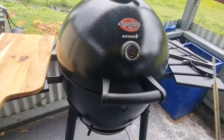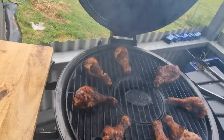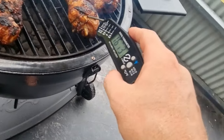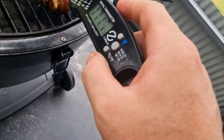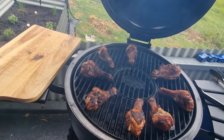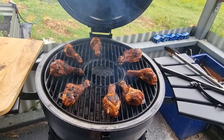All right, so we're going to check on these drumsticks now, guys. We're just going to use our Instaprobe here to get a reading into the heart. 160... oh, 170. So they're well and truly done. We're going to grab them off, then go and serve them, garnish and enjoy.